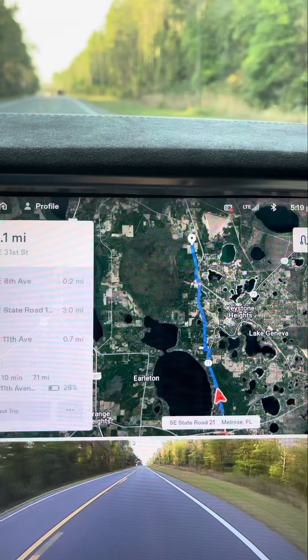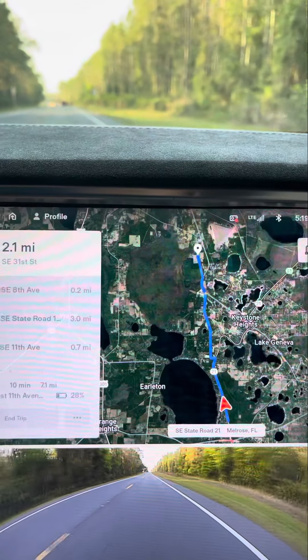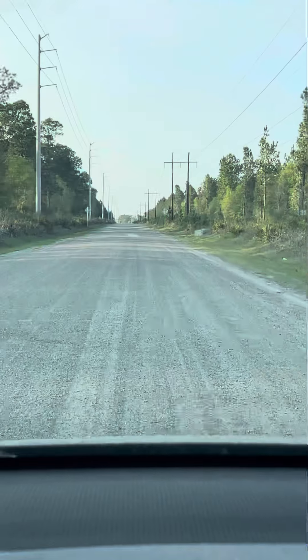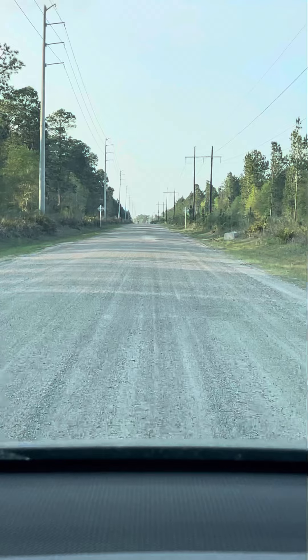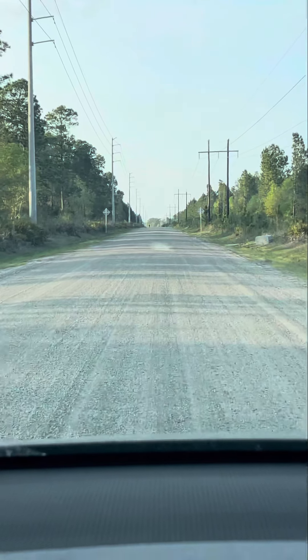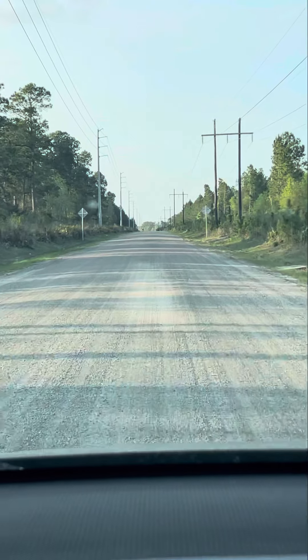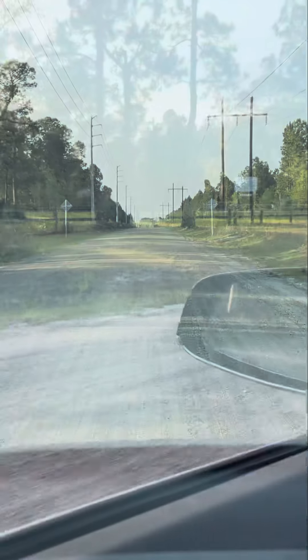We're going to the Santa Fe Swamp Loop in the Santa Fe Swamp Environmental Area. We're heading to the trail. We're on Southeast 11th Avenue and it's actually on the left side at the first road intersection. This is it.